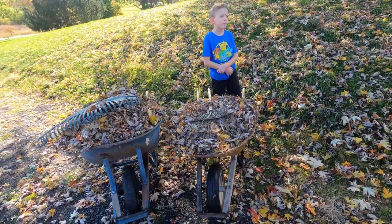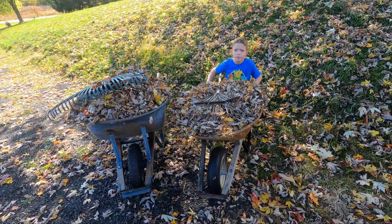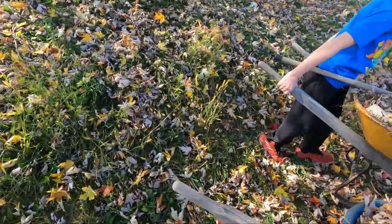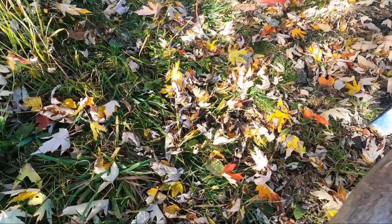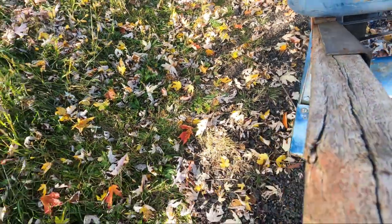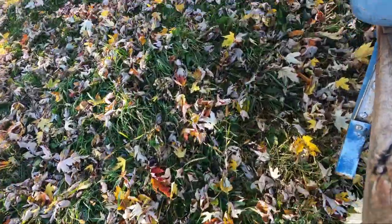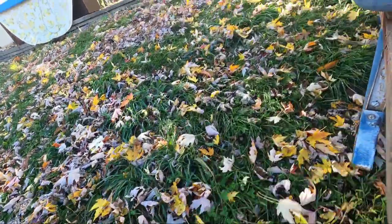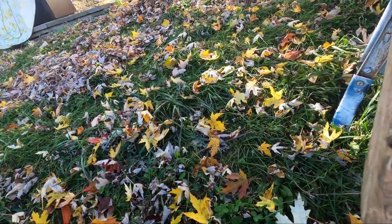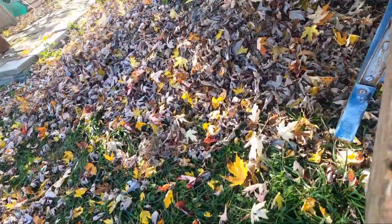It's October and the leaves are coming down. Today I'm going to show you one of the ways that we utilize our leaves. We have a lot of leaves here in the front of the house and quite a few in the back also. Yesterday Johnny and his cousins raked up the leaves into a big pile and played in them for most of the day. Now today we're going to take these leaves and put them to good use.